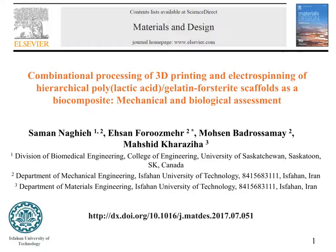Hi, welcome to the audio slide presentation of our recent paper published in Materials and Design in July 2017, entitled Combinational Processing of 3D Printing and Electrospinning of Hierarchical Polylactic Acid Gelatin-HAp 3D Scaffolds as a Biocomposite, Mechanical and Biological Assessment. I am Saman Nagyeh from the University of Saskatchewan, and for the next few minutes I would like to discuss our findings of this paper.